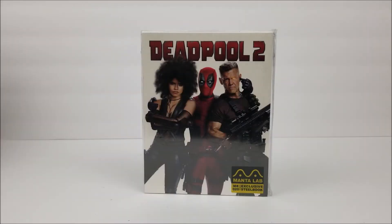What's going on guys? This is Jordan for the Blu-ray Unboxing, and today we take a look at the Manta Lab Exclusive number 20 of Deadpool 2.